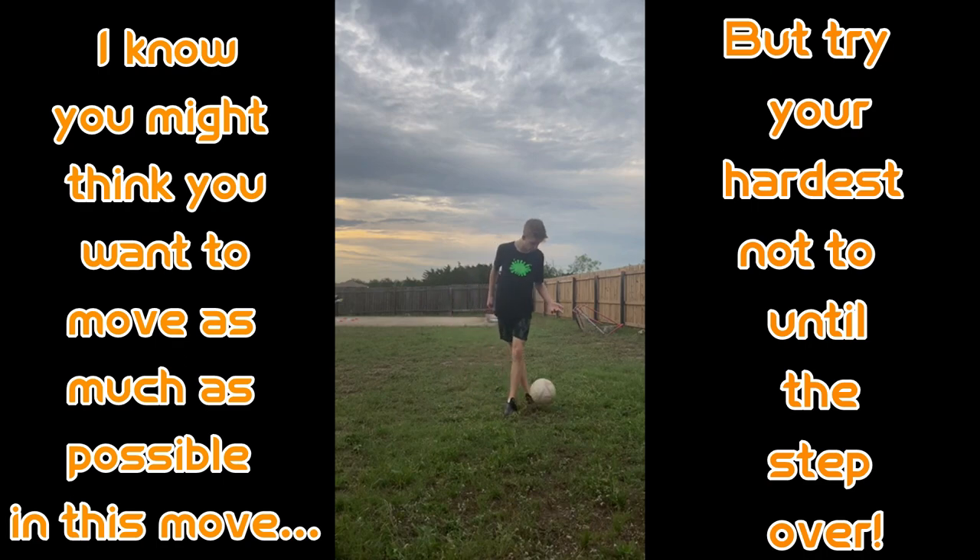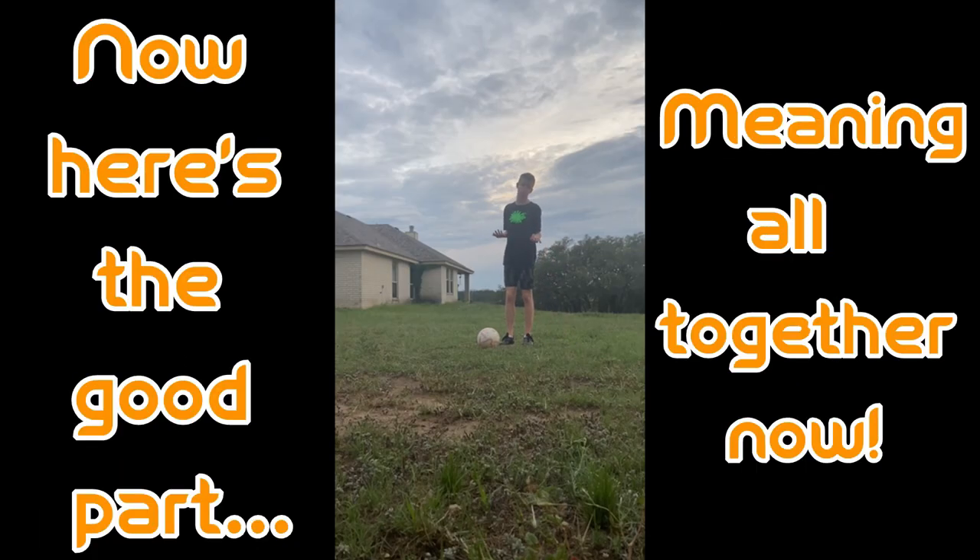After you step over it, you're just going to do something like a hocus pocus — boom boom. We can't have a skill tutorial without actually showing the move together, so here it is. It's really cool.